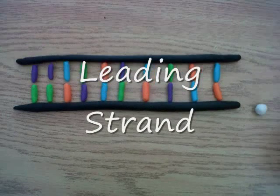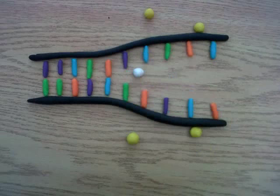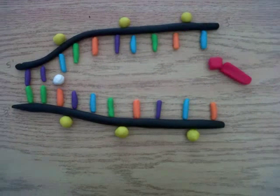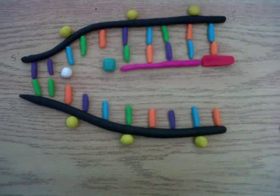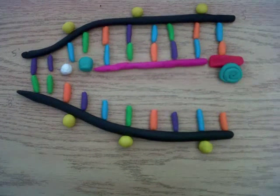DNA helicase unravels the DNA. Single strand binding proteins keep the DNA from getting back together. Primase sets an RNA primer on the DNA. DNA polymerase constructs a new DNA strand from that RNA primer. DNA ligase brings the new strand together.